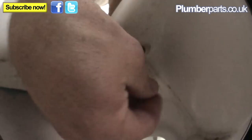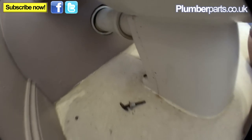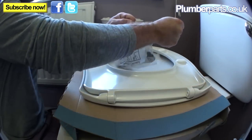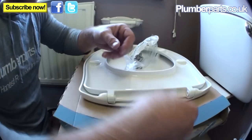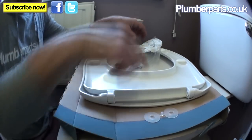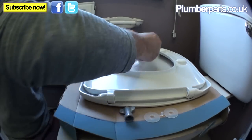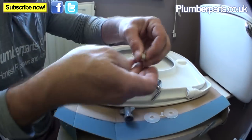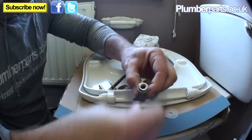Most toilet seat holes are the same width — a standard width for everything. Get out the bits you need: two little plastic parts, a little nut, the actual hinges, and two proper nuts. These will fit nicely into the holes so you can do them up.